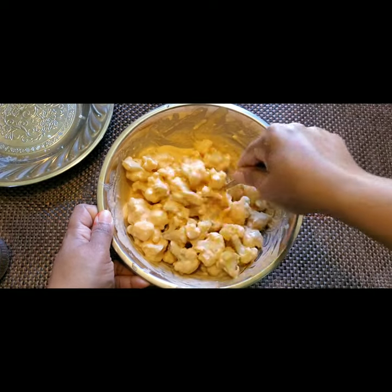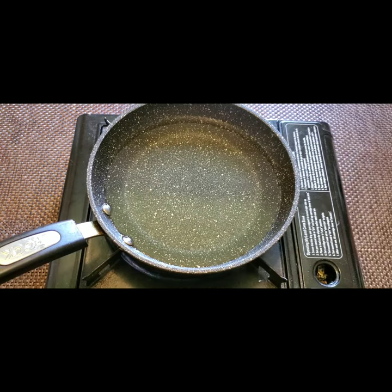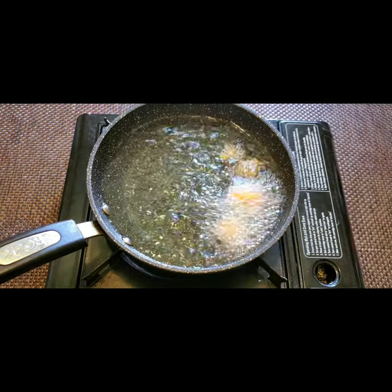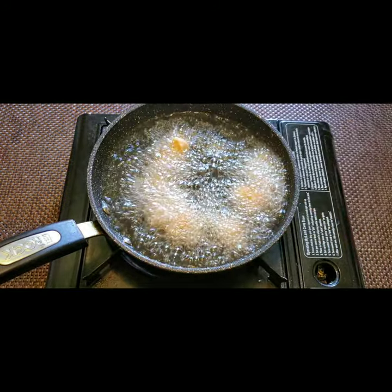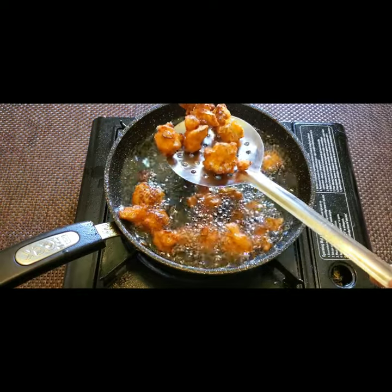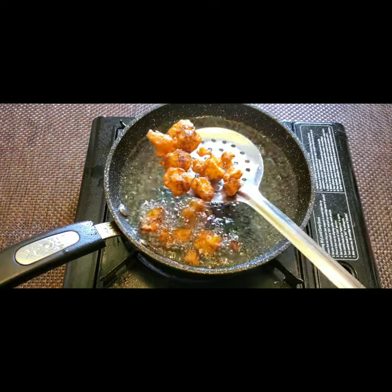I have taken a pan with some oil for deep frying the cauliflower. Put all the batter-coated florets in and fry them nicely until they are crispy. Now they're done — take them out and fry all the remaining cauliflower the same way.